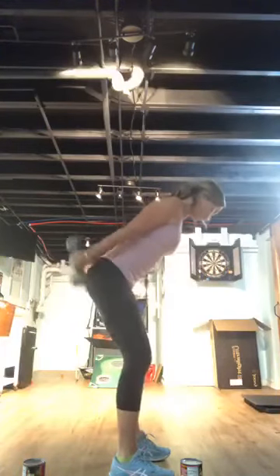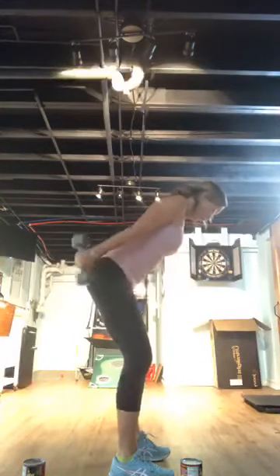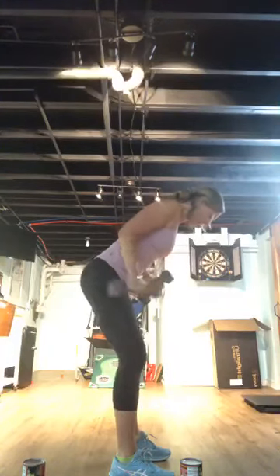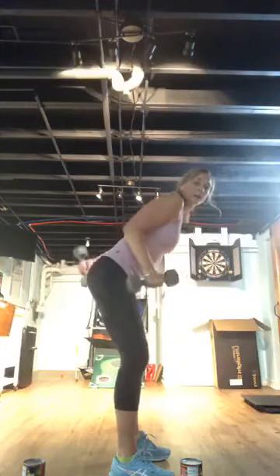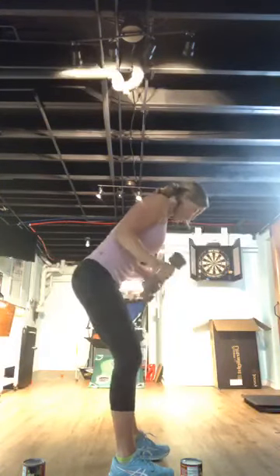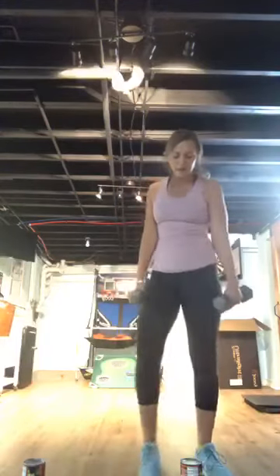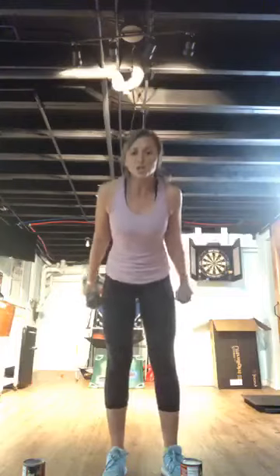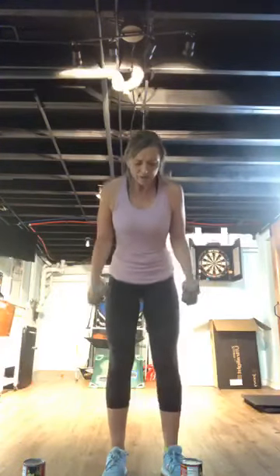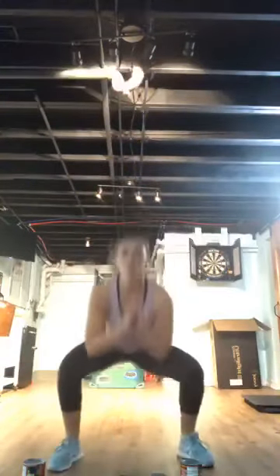Tricep kickbacks — 45 seconds, squeeze release, elbows high. Straighten those arms, big squeeze at the top. Push, push! Then we've got a squat-lunge jump combo. Squat, lunge, squat, lunge. If you're not a jumper, I'll show you the modification — squat, lunge. Both versions are super hard.